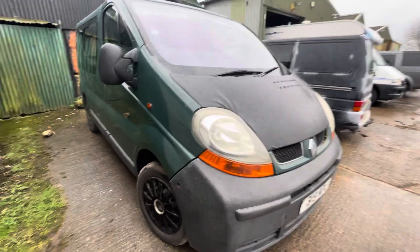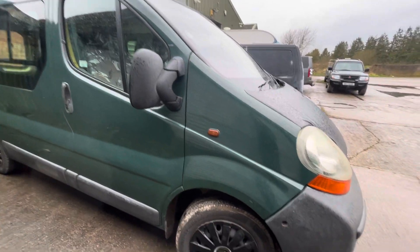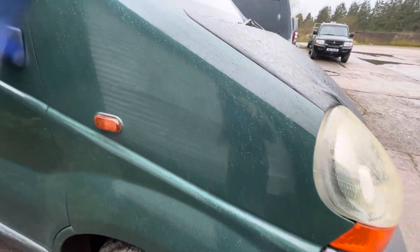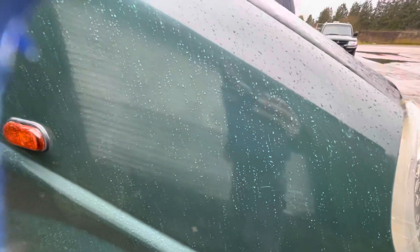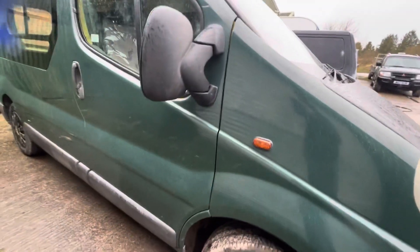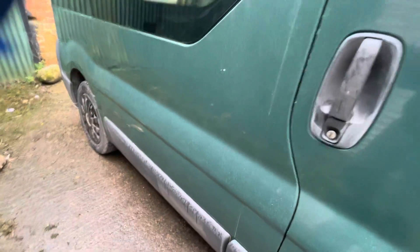Just doing a little walk-around video of the budget camper that's up for sale. I've just given it a light waxing and you can see it's raining slightly — it's not wet from the rain, so that's what's making it shiny. I'm just going to point out a few faults, so we'll go around the bodywork first.